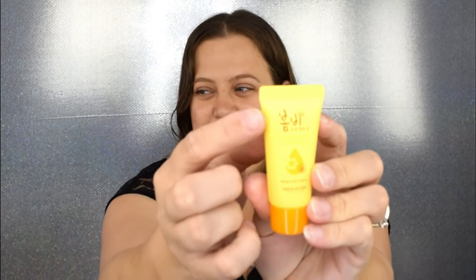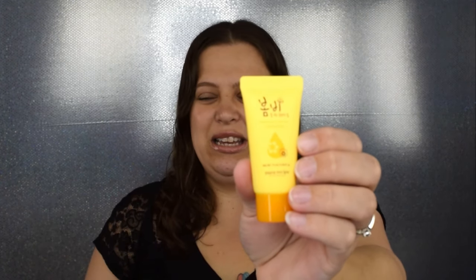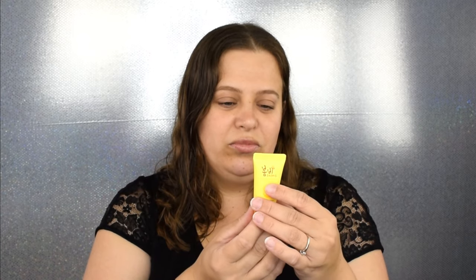The first item I have is the Papa Recipe Bombay Honey Moisture Cleansing Foam. It caught me off guard with the writing on here. I really do enjoy trying new cleansers so this is right up my alley — it's a really nice little sample size. It says it offers a gentle cleansing experience with a rich evanescence lather, leaving the skin feeling all-day hydrated without stripping the skin. I'm really excited to try this — I haven't heard of this brand before.